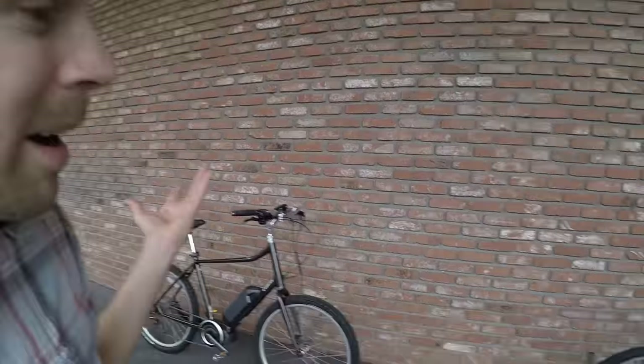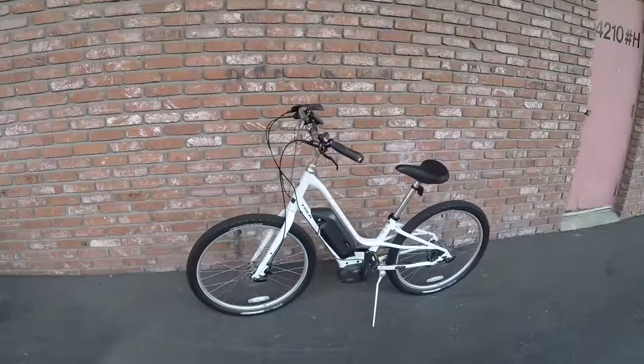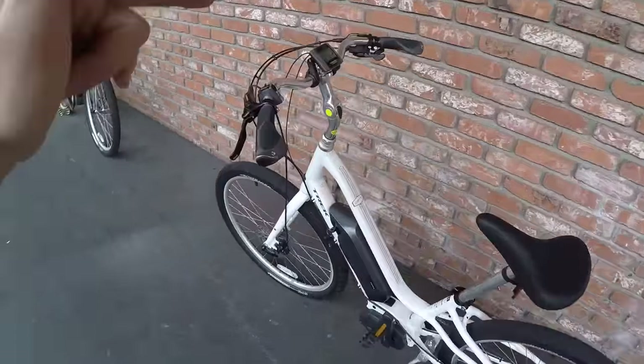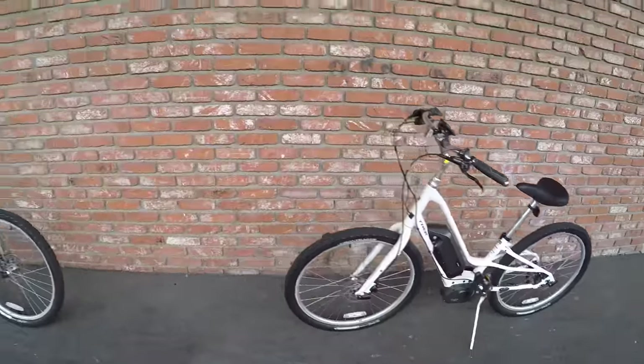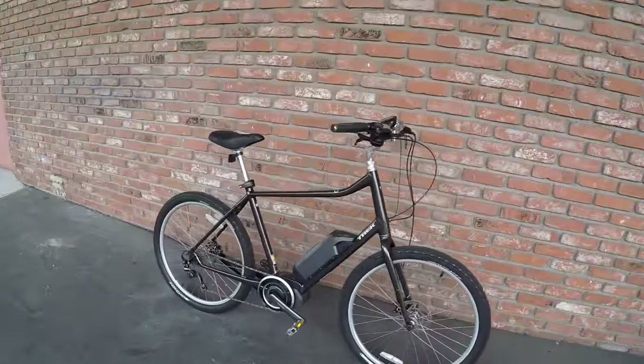I'm hanging out at Jack's Bicycle Center in Irvine, California, and they carry a bunch of Trek models. I'm getting to check out the Trek Lift Plus that comes in a low step, as you see here — nice kind of double tube design, keeps it stiff — and the high step version.